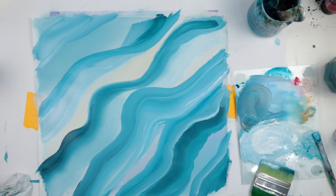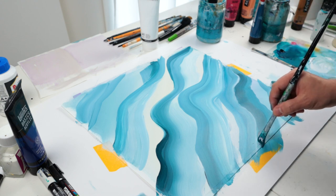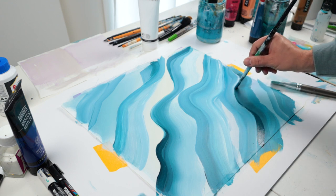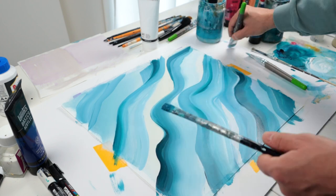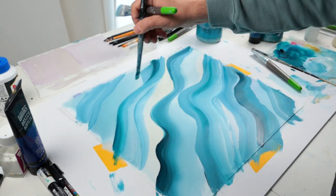Here you can see I'm going over and over just to create some more contrast, because on a painting you really need to have some dark colors against whites and lighter colors. You really need to have a nice composition — it is really important when you do abstract art.